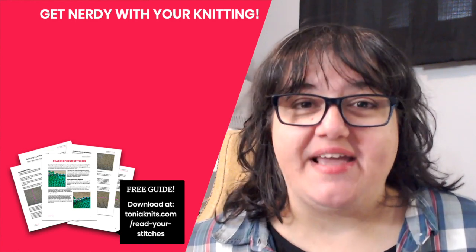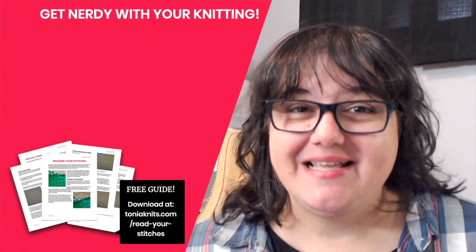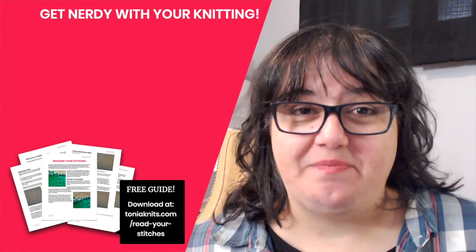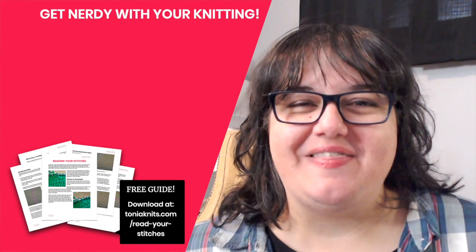Did you know there are actually more ways to knit rectangular shawl shapes? There are actually seven different ways and I cover them all in this video. If you'd like to learn more about those different methods and get some more free patterns, be sure to click through and watch that video. I'll see you in the next video.